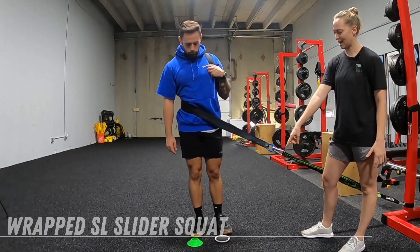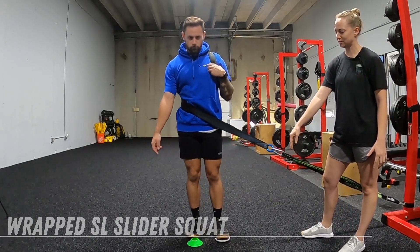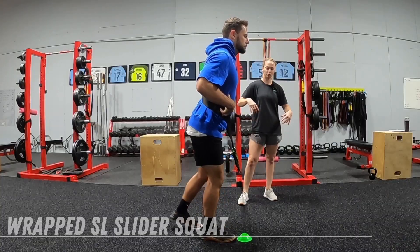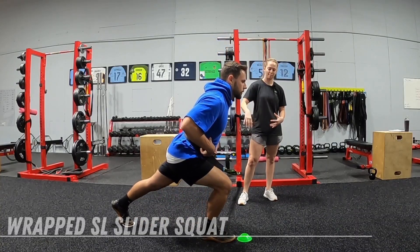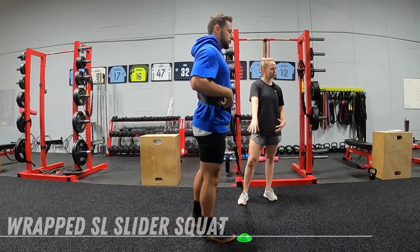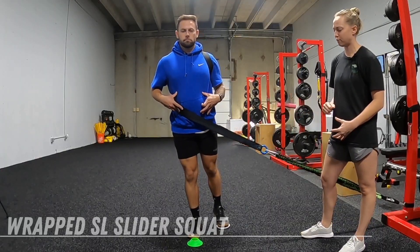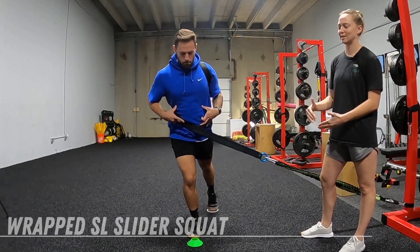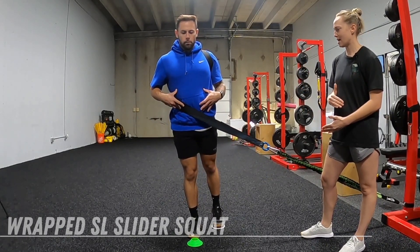For our setup, we have a slider. We're going to take our inside foot to the slider and slide that foot back, making sure we're braced through our core as we slide back. All or most of my weight should be in my front foot, making sure my knee, my hip, my toes — everything is in alignment as I slide out and back.